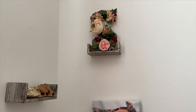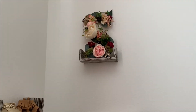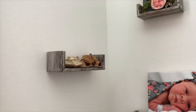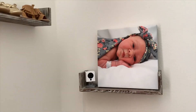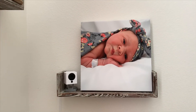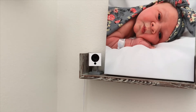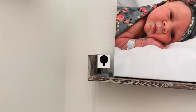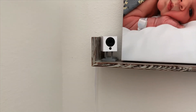To decorate the right corner shelves, on top I have a wooden S with florals and greenery glued to it — a gift from my friend Brittany. On another shelf are some of my favorite Old Navy baby moccasins. On the bottom shelf we have a canvas photo of Shiloh from when she was still in the hospital. And to the left is a nanny cam or security camera we have set up so we can check on her while we're at work. It connects with an app and costs about $25 — let me know in the comments if you'd like a review.